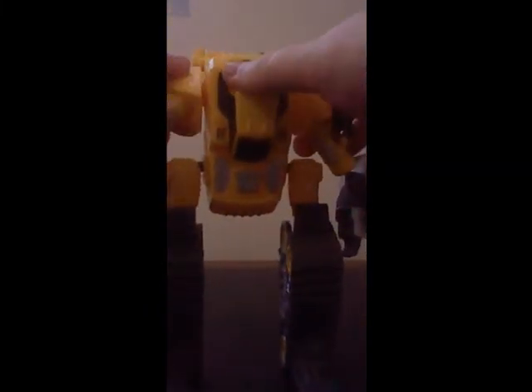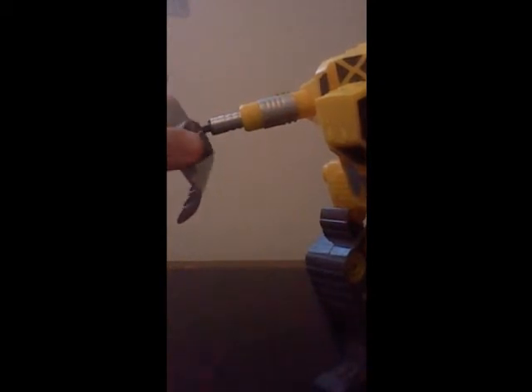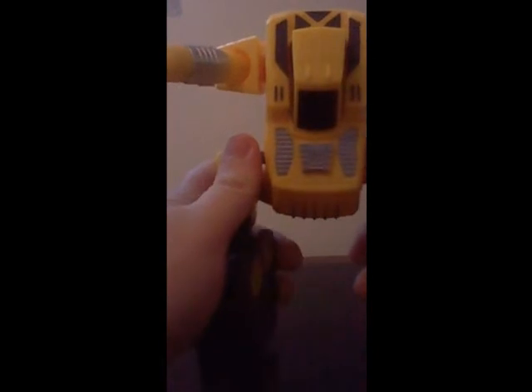Move these back claws down like so. So there is the back section for the transformation. Now, for the next parts, we're going to bring these arms up. And of course, this one you can't quite see — you're going to fold the hand into that bucket-like claw section. Which, if you ask me, while they're in the robot form, they almost look like shields.